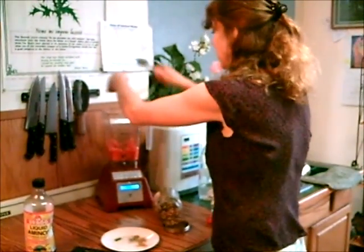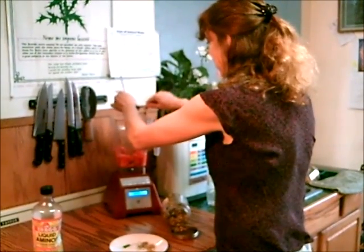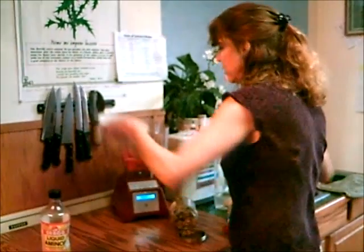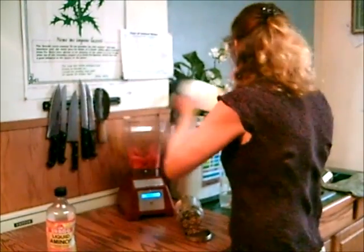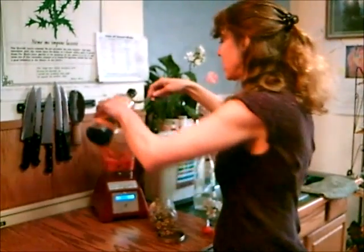Then we'll add the seasonings. We'll also add a tablespoon of what I use — Bragg liquid aminos — or you could add nama shoyu or wheat-free soy sauce.